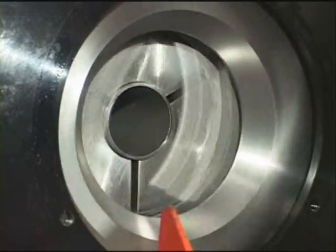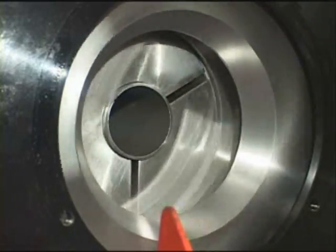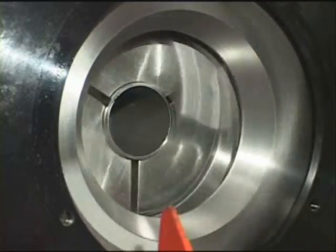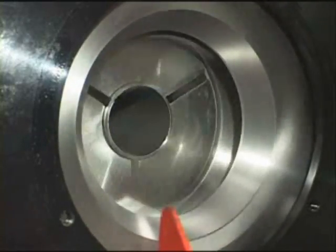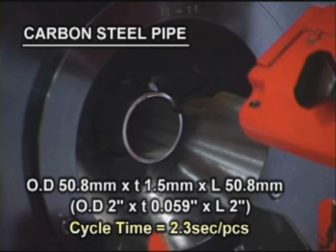The disc cutters only have to travel a distance equal to the wall thickness. Disc type cutters with a revolving head part the tube or pipes without producing chips, therefore eliminating costly kerf loss and expensive chip disposal.